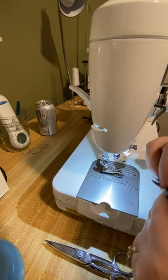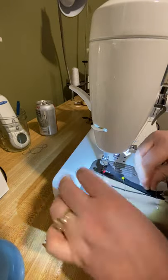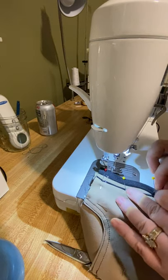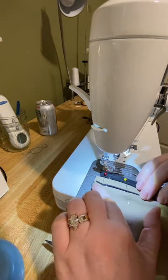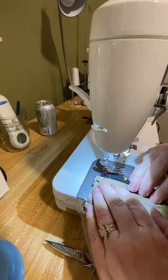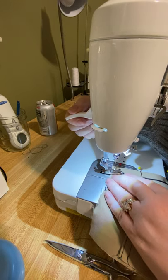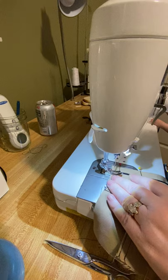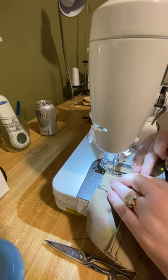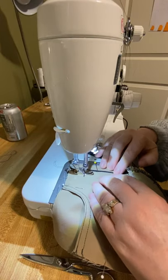As I'm getting ready to stitch in the zipper shield, I'm going to unzip my zipper so that my zipper stop is out of the way, and I'm just going to edge stitch down along the teeth on this side, trying to keep my stitching straight and even, stopping before that clip down at the bottom. Make sure you don't sew over your pins — that becomes a different problem.